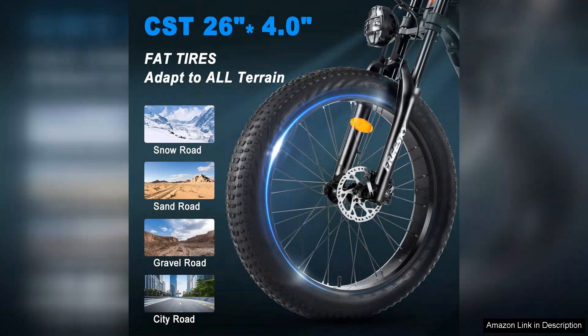Overall, the FreeSki electric bike for adults is an excellent investment for anyone looking to enhance their outdoor experience. Its combination of a powerful motor, long-lasting battery, and thoughtful design make it a versatile choice for everyday use. Whether you're commuting to work or exploring nature, this e-bike is sure to elevate your journey. Highly recommended for those seeking a reliable and enjoyable electric bike.